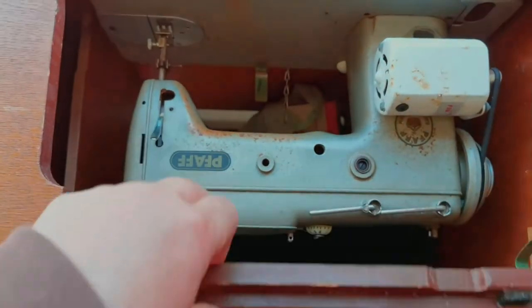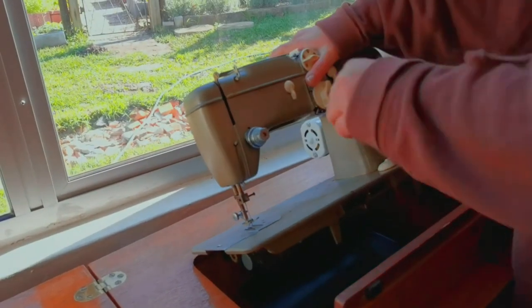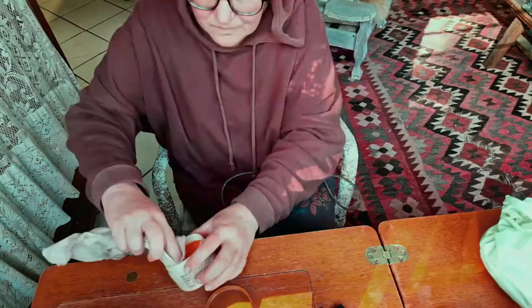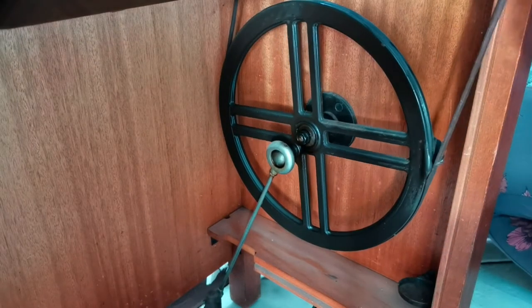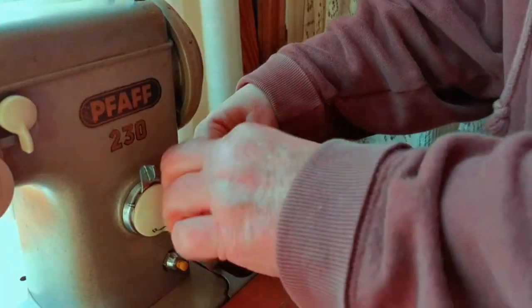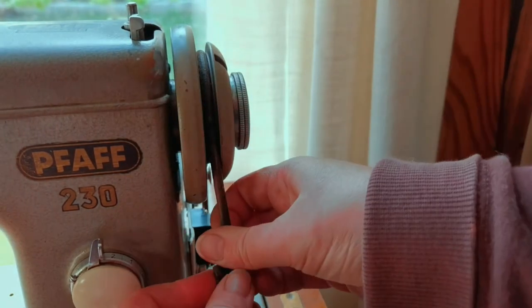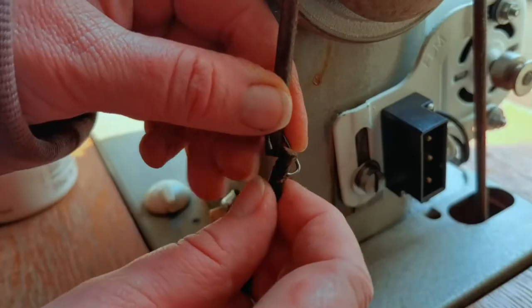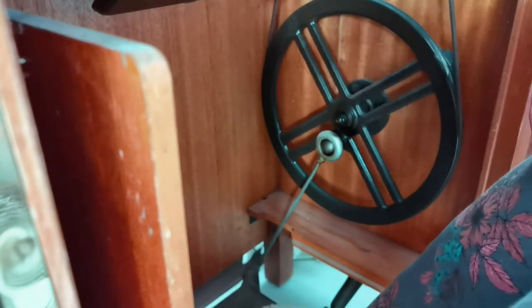There's the wheel so I can set it up. Next, I wax the leather band that connects the foot mechanism to the machine. My mom and gran had sewing machines like this, and to get this wheel to go in the right direction was so much harder than I remember.